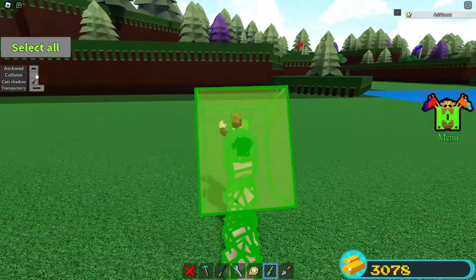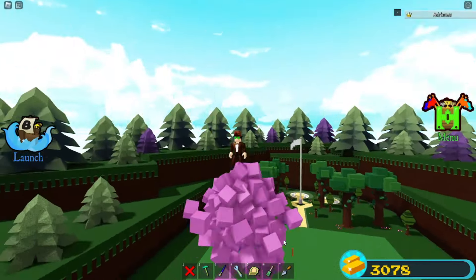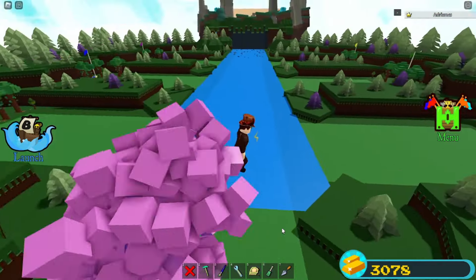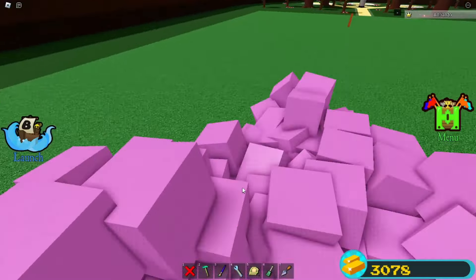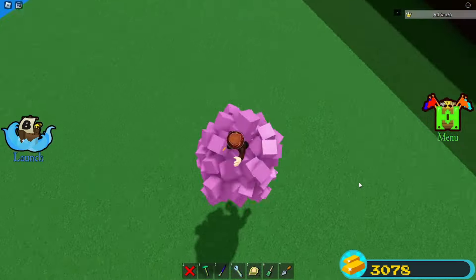There we go. Oh my god, this is so trippy — it's following me. You pretty much make a giant storm cloud that follows you. And that's how you can do this super cool magnet glitch.